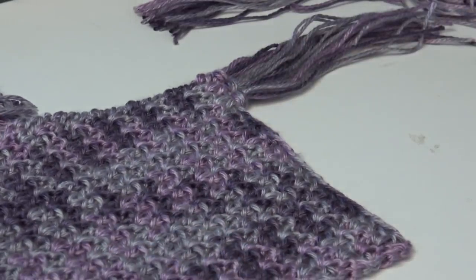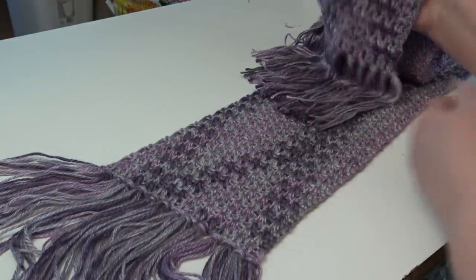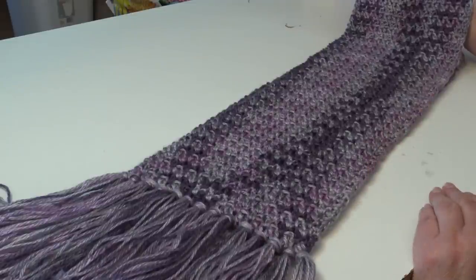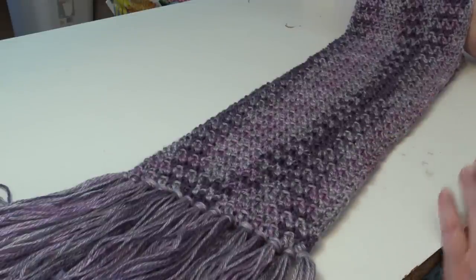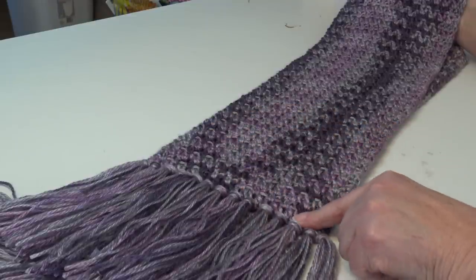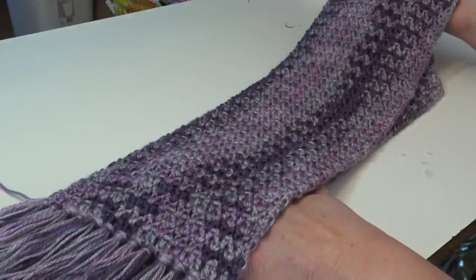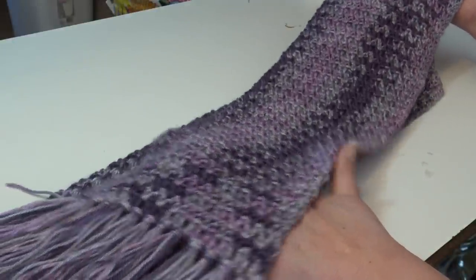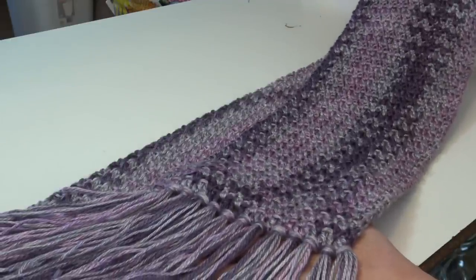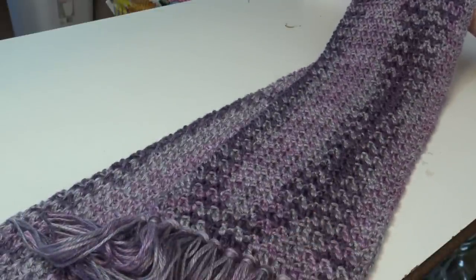Our scarf is finished with fringe on both ends — it's a beautiful scarf that works up quickly. If you like to make scarves to donate, this is going to become your favorite pattern. You can add fringe, leave it plain, or slip stitch row one to the last row for a beautiful infinity scarf. I hope you enjoyed today's crochet tutorial for the Ever Soft scarf. It's a free pattern — link in the description box. Hit the like button, subscribe so you don't miss any crochet fun here at Creative Grandma's channel. Until next time, happy crocheting everyone!